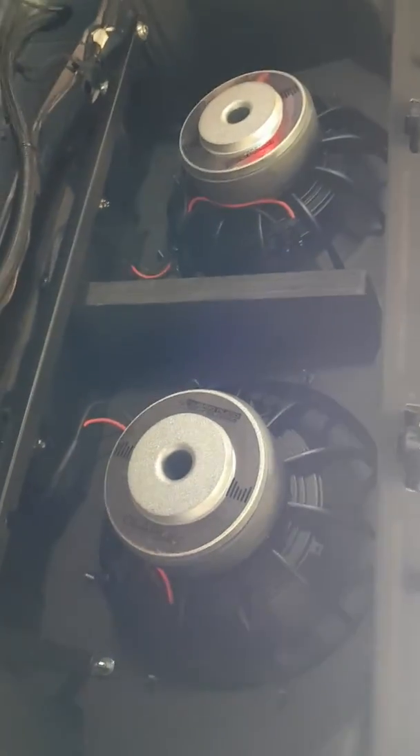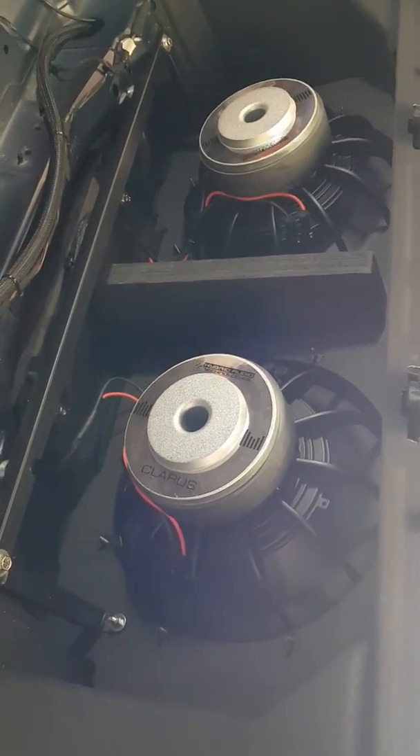So this is pretty much the last look at these before the seats go back in. Thanks for watching.